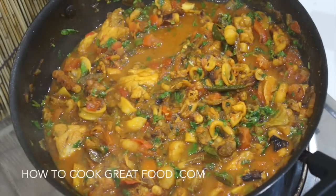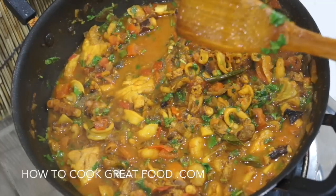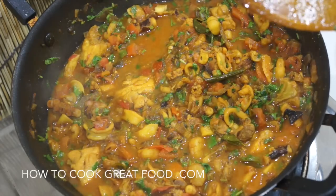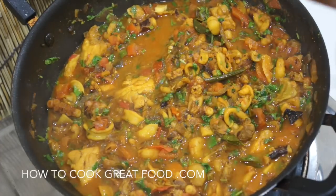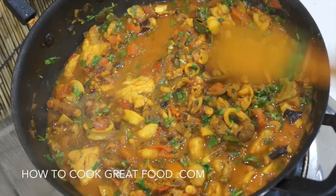Welcome back to HowToCookGreatFood.com — if you haven't already, please subscribe to our channel. On the menu today is this fantastic mixed seafood curry or masala. I've got shrimps, squid, clams, and a little bit of cod in there. Some lovely delicate flavours, a nice little bit of kick — pretty easy and absolutely delicious if you love seafood and spicy food.